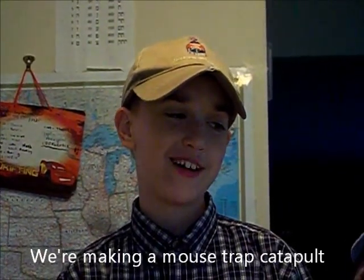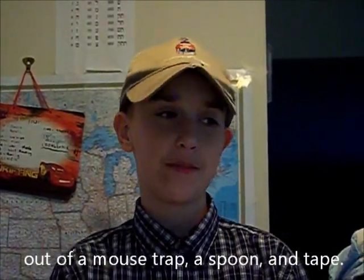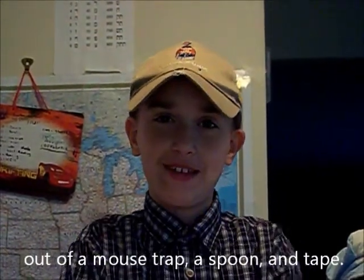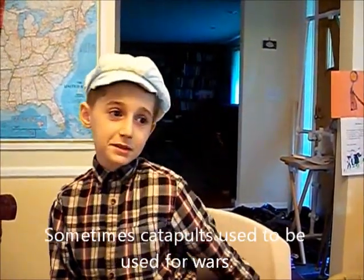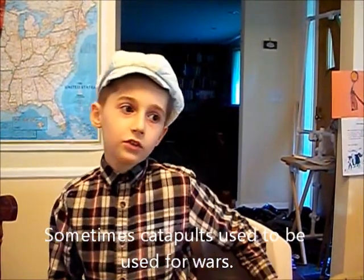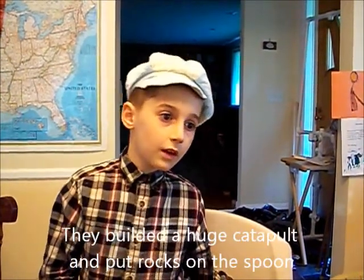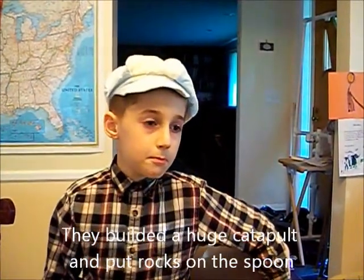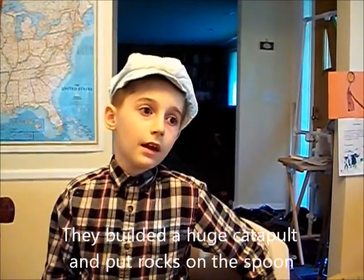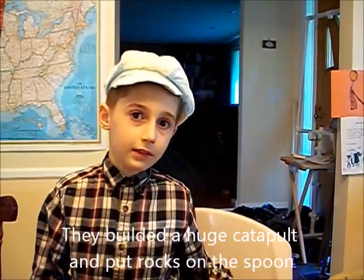We're making a mouse trap catapult, made out of a mouse trap, a spoon, and tape. Sometimes catapults used to be used for wars — they'd build huge catapults, put rocks on the spoon, and launch them at their enemies.